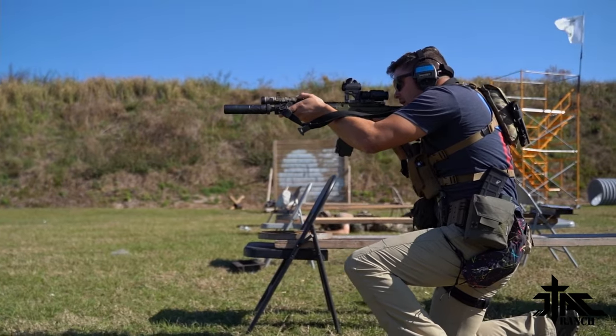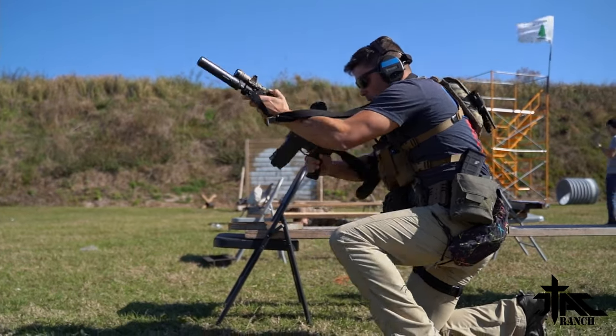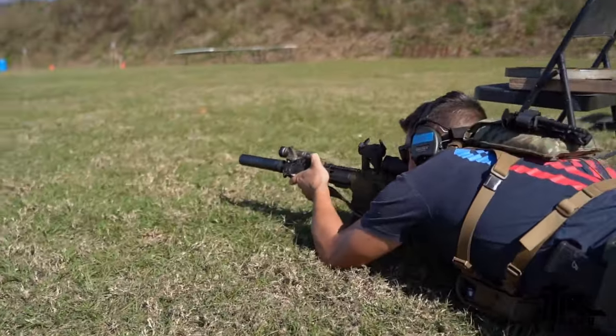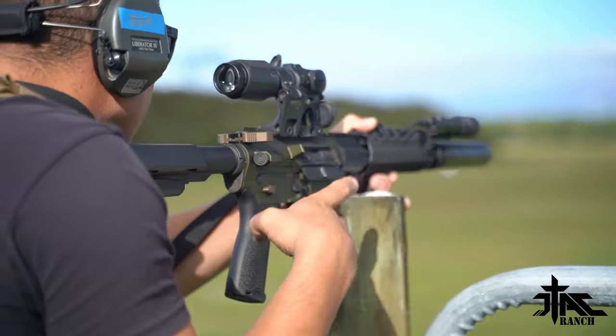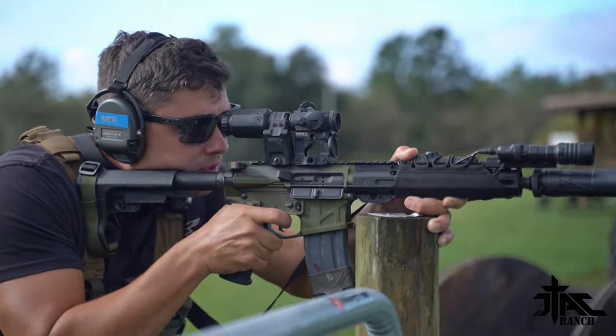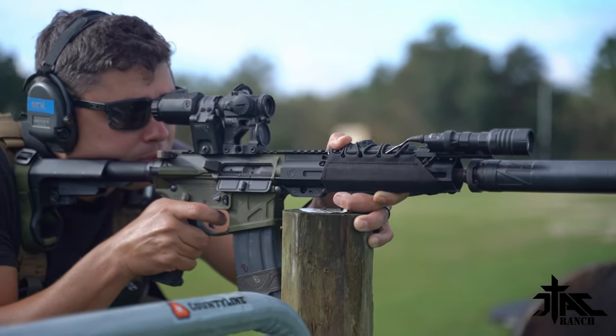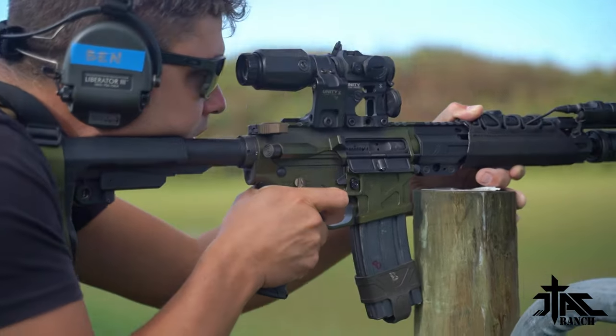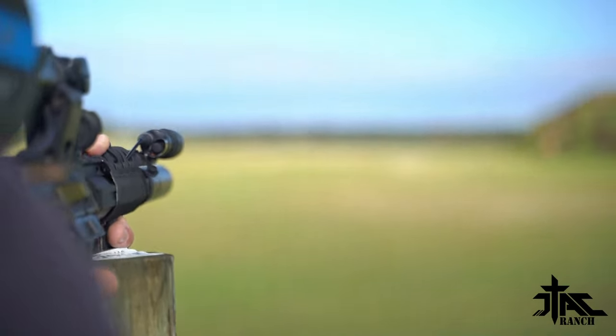The Aimpoint 3XC — there are a couple of different variations of the Aimpoint magnifier. This is one magnifier that you can actually buy without a mount. You can pay around $260 to $300 MSRP for just the magnifier. If you get it with a mount, you're going to pay around $600 MSRP for the whole kit and caboodle. A little bit on the expensive side — it's Aimpoint pricing — but it's Aimpoint quality.